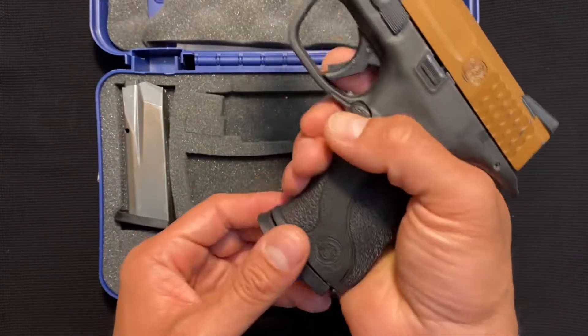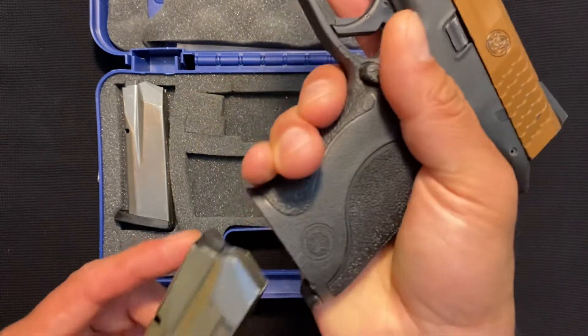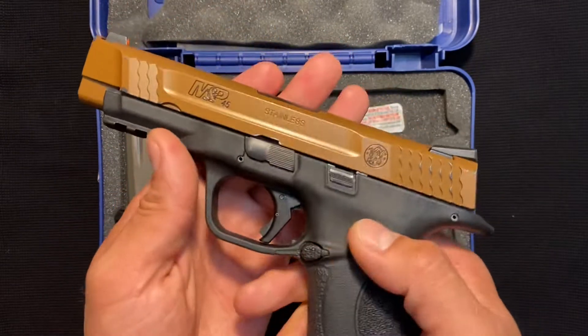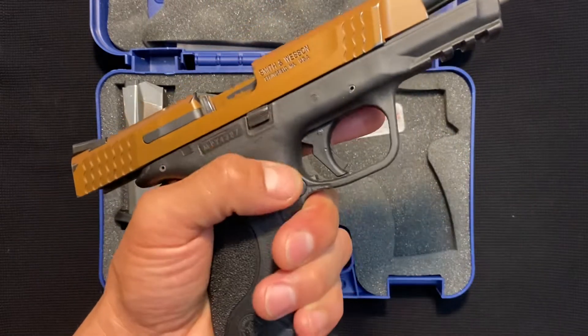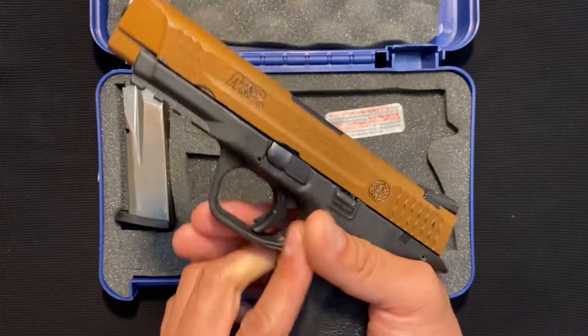It's got a magazine release that's very positive. It pushes in just fine — you can see it's a large button style. And it is reversible; you can put it to the left side. The slide release is already reversible. And this one here broke in really well — normally I can't do this on the left side, but this one broke in really great. So I enjoy that.